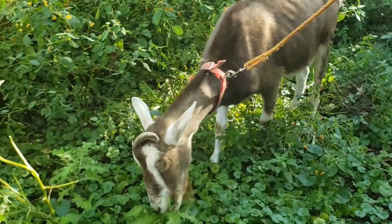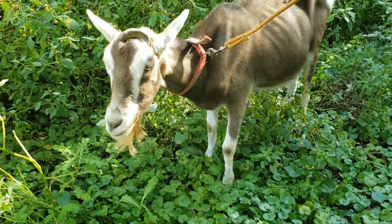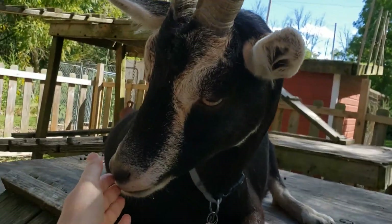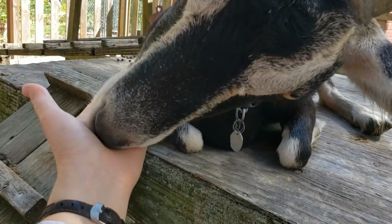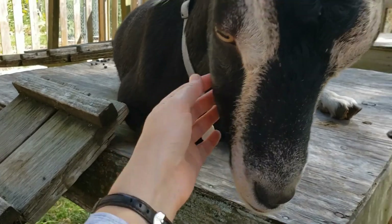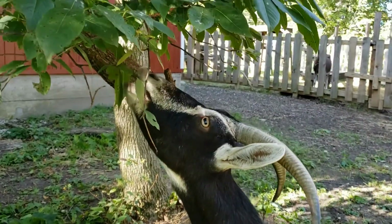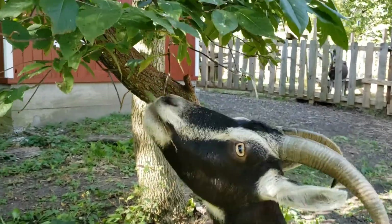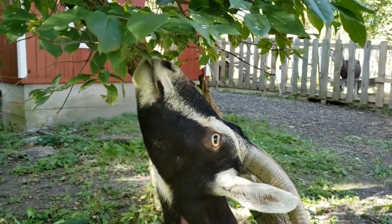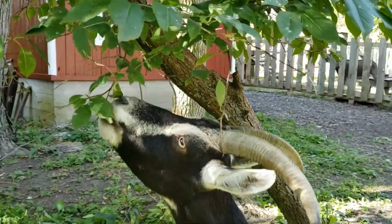Goats use their lips like hands. Another myth is that goats will eat anything, and that is not true — they're actually very picky eaters. Goats will often taste or nibble things with their mouth first in order to see if it's something good to eat. Just like babies will mouth things, goats will mouth things too to see if something is good, but they're actually very picky eaters.